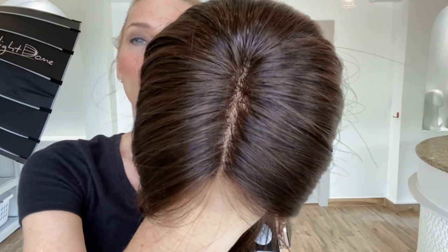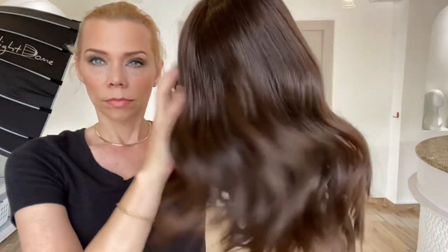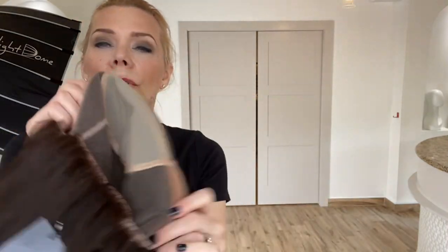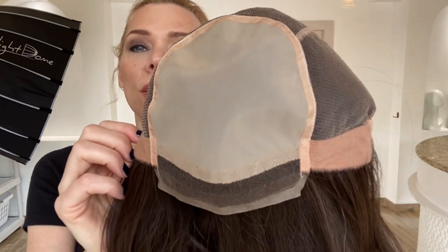This is a dark brown, fully hand tied cap with adjustable straps, ear tabs, and a double monotop lace front.